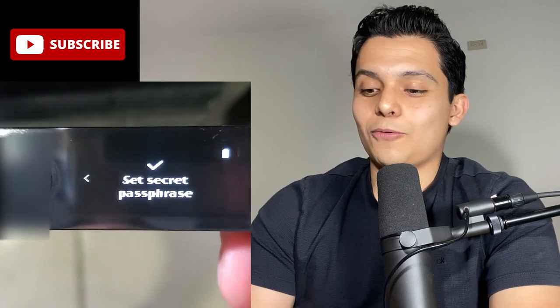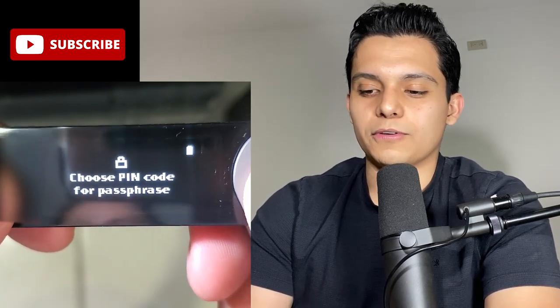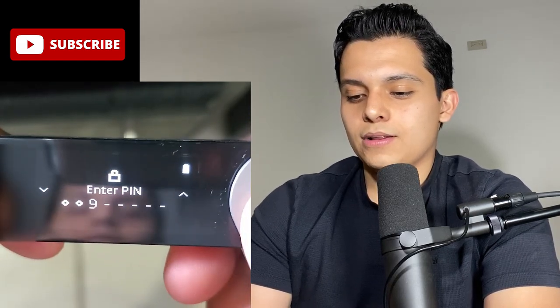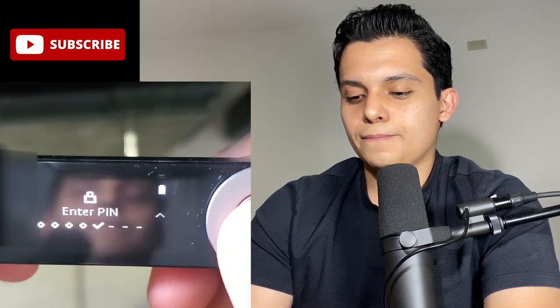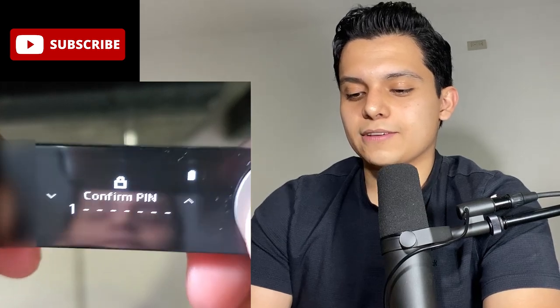If you enter the second PIN, you're going to get the secret wallet. We're going to choose a code for the passphrase — it's going to be 1-2-3-4, just to keep it easy. Now confirm: 1-2-3-4. Confirm.